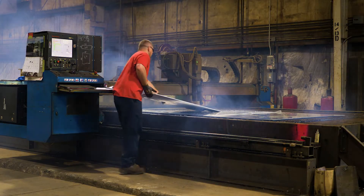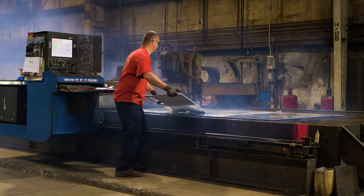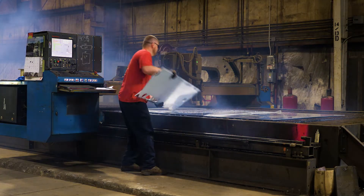After cutting, the steel is taken over to the press area and formed into the parts that need to be shaped. Once all of the necessary metal for the body has been cut, some of the pieces must be bent into shape.